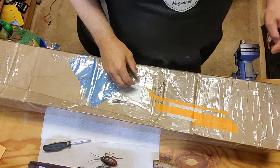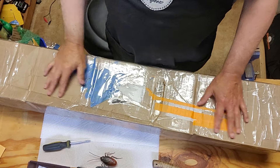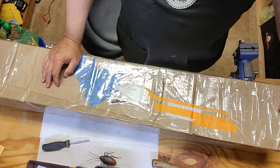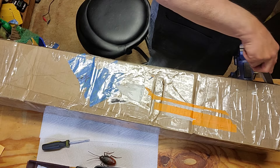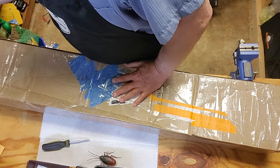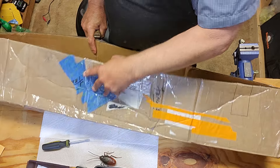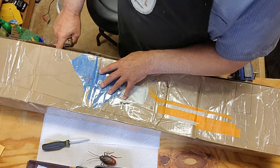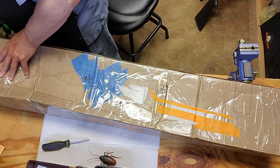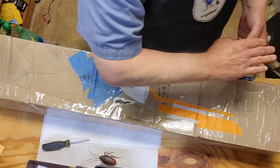Hi everybody, Chris with Cheyenne Airgunners and I have my new project - a box opener with a new project. Let's take a look and see what we got. This came from Washington State. I don't mess around with that stuff, I'm just going to cut it open.